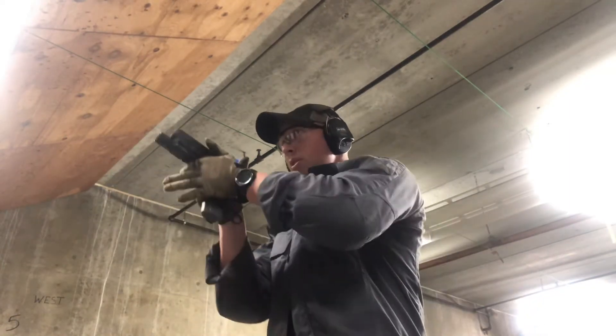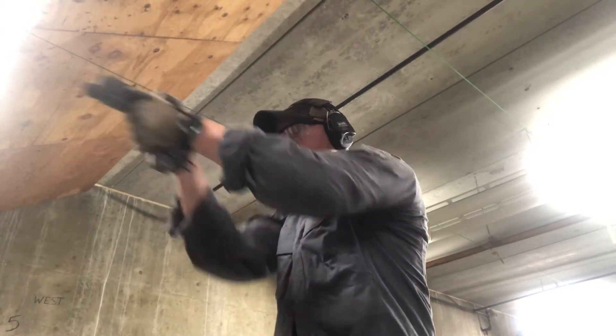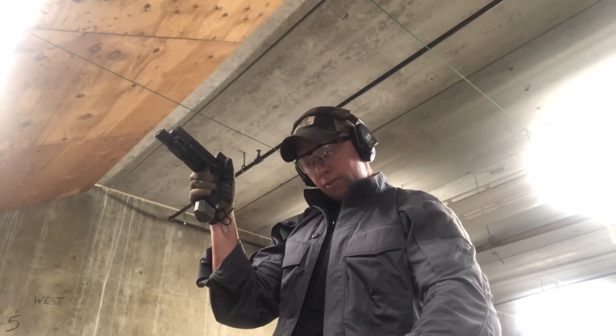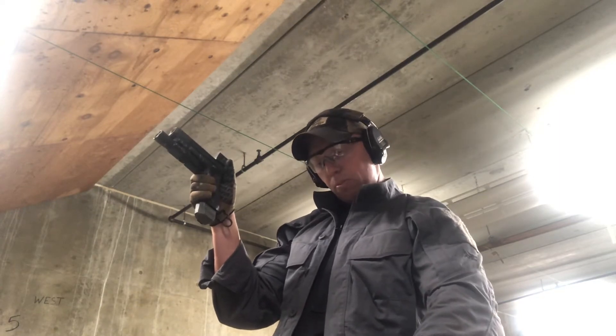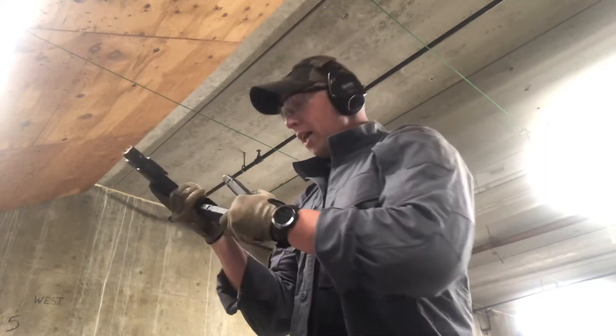One more time. Same thing: 0.24, 0.25, 0.28, 0.27. So continue on with that mag.